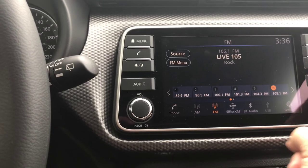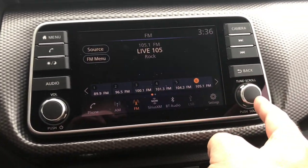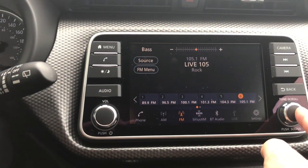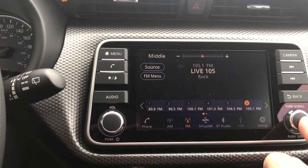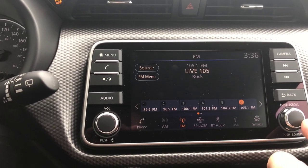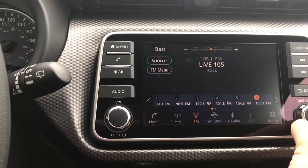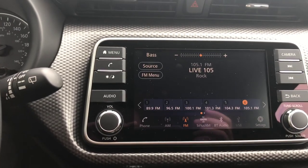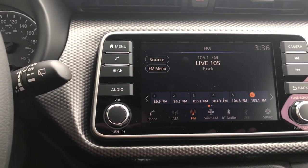I can also get to those same settings by pushing this button over here. If I do this and watch the top of my screen, there's my bass, middle, treble, balance, fade. For any one of them I can just turn the dial left or right, and if I wait it goes away and that's it — it's fully set.